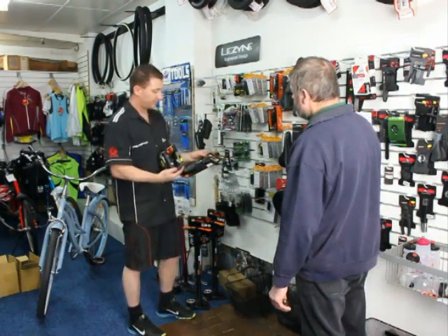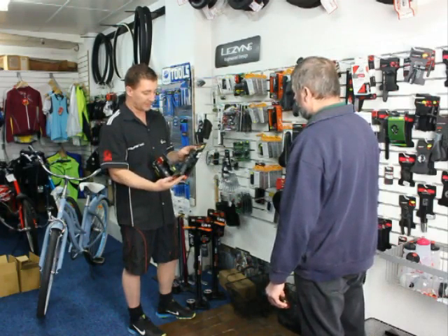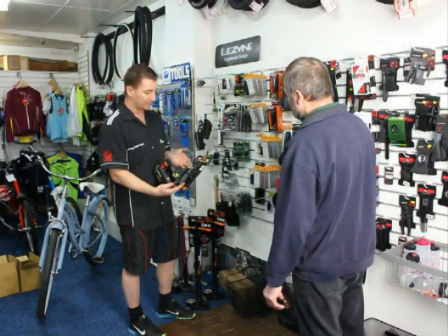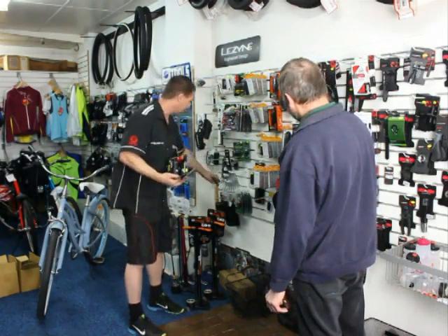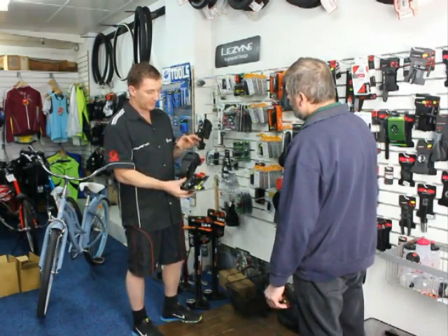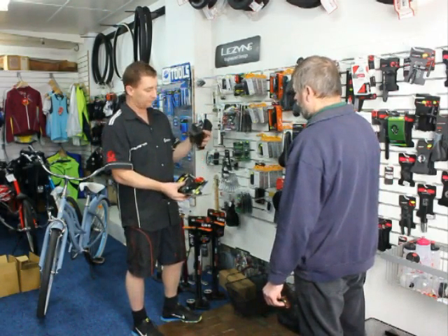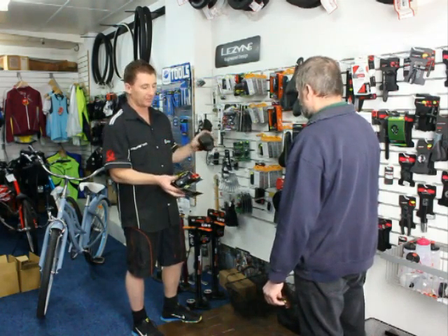A basic hand pump — they've come down in size a lot. Aluminium barrel, nice high pressure pump. And a saddle bag. We just put in your car keys, spare tube, puncture repair kit, and you've got your pump. So you can get out of trouble when you're out on the road.